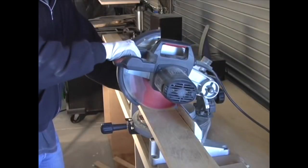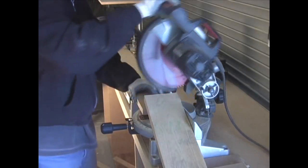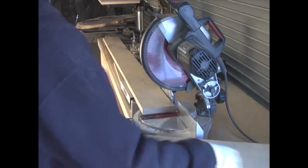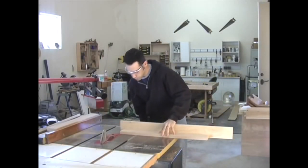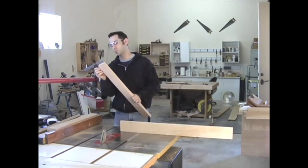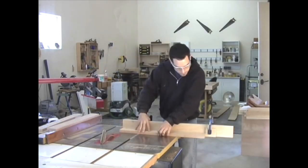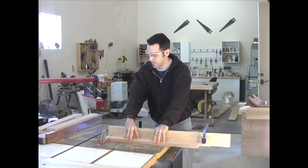I rough cut my apron stock and side slat stock at the chop saw. It's always a good idea to let the blade come to a complete stop before returning it to its starting position. After jointing, planing, and ripping them to width, I trim one end of each piece square with my miter gauge. Using a stop lock, I batch cut each piece to the appropriate length.